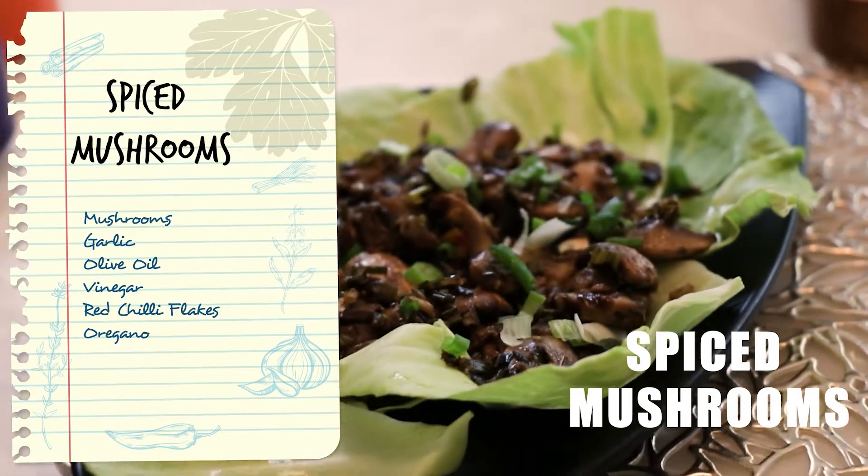Spiced mushroom! While I make this recipe, I want you to tell me: do you like mushrooms, and in which way? Or do you know any interesting recipes that use mushrooms? Please let me know in the comments.